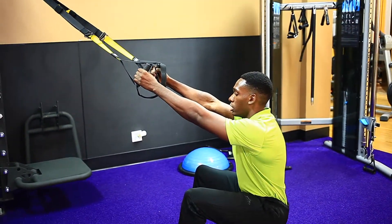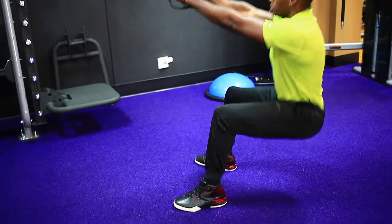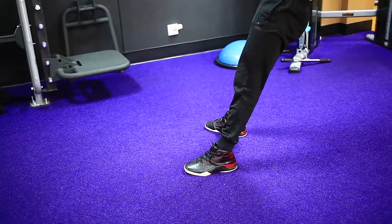We're going to simply sit down in an imaginary chair, come back up, squeeze the butt at the top. Come back down, come back up, squeeze the butt at the top.